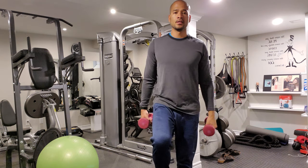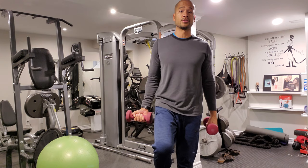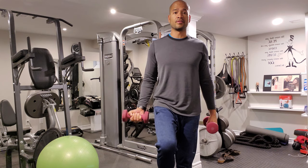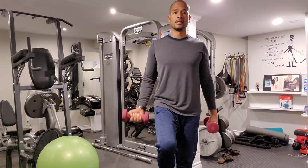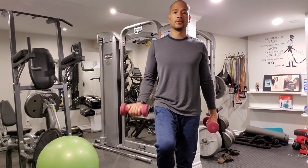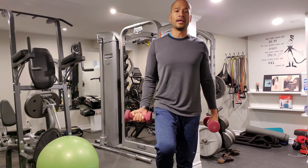Switch legs. Palm up, 12 reps. 1, 2. You're going to feel your balance being challenged on this one because it's throwing you off a bit. Force stability is very, very important. 5, 6, 7. Good. 8, 9, 10, 11, and 12.